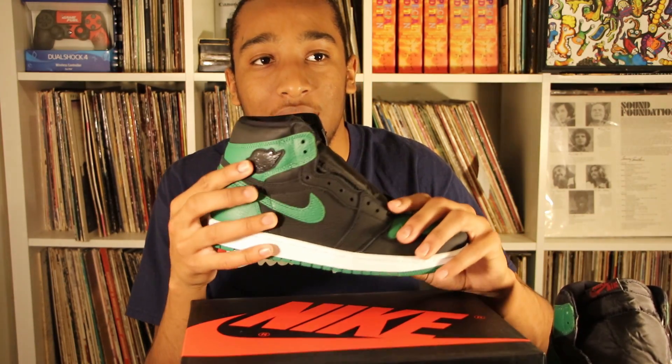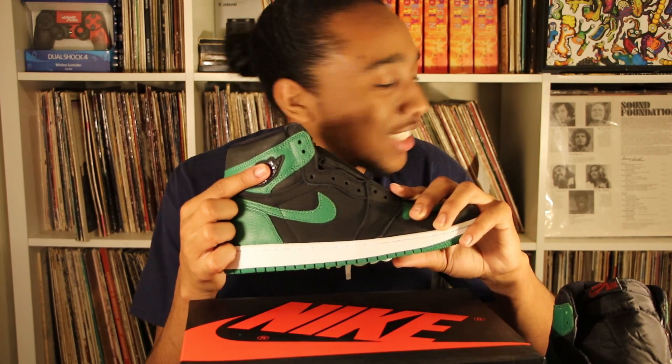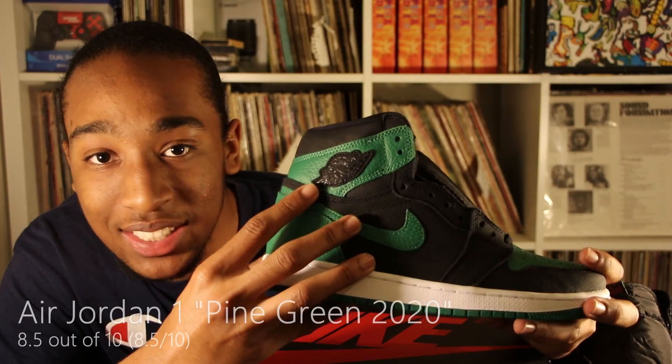The shoe is actually not bad at all — very good job on these shoes. Out of 10, they are an 8.50. The reason I'm taking points off is because of the Nike Air Jordan sign on the side — it's not supposed to be like that.